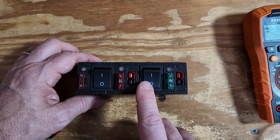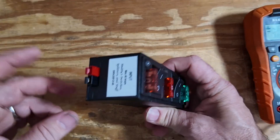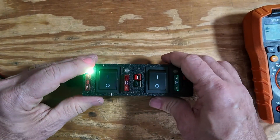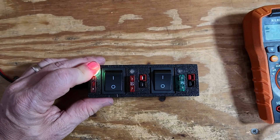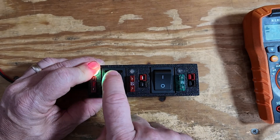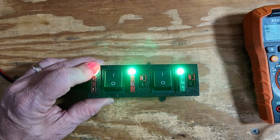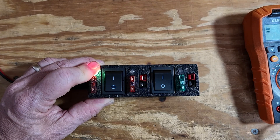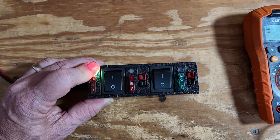Now, if you prefer individually switched units, he has those as well. So we've got the input on the side. Let's go ahead and connect that. We'll kind of cover that green light so you can see a little bit better, and then we can turn each of these circuits on or off with these two rocker switches right here. Each of these is individually fused to protect your equipment.